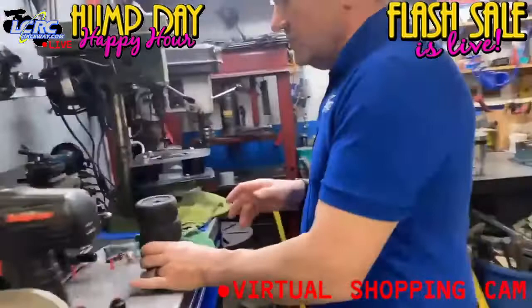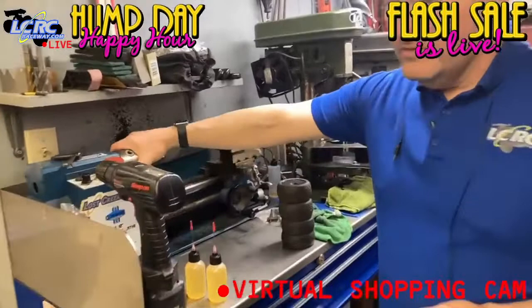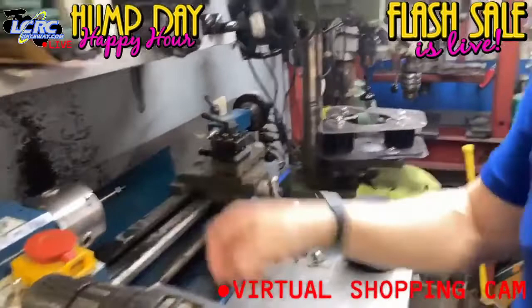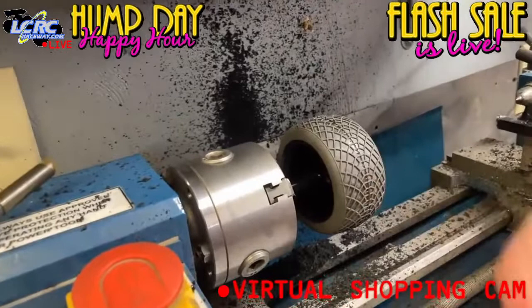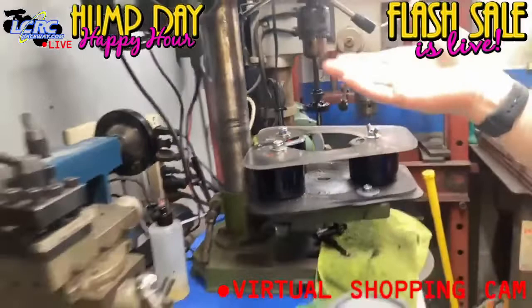I do realize not everyone has a mini lathe. You can use a regular drill. I have the AKA mandrel in the lathe — that's what I use to turn the tread off and turn them into ghosts or slicks. It's super easy. You can also use the $79 Harbor Freight drill press to run the foam buster in, and you can chuck the tire up in there to take the tread off as well.